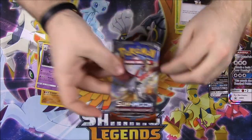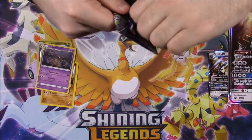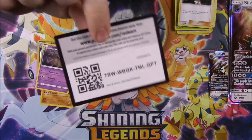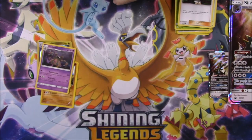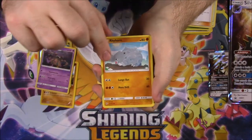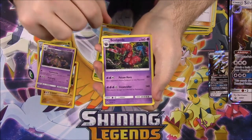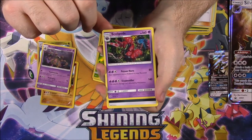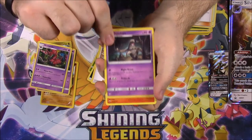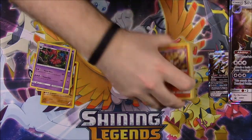And our last pack here is a Burning Shadows with Ho-Oh on the front. We gotta just rip it open. There's the code for that. And then we've got a Meryl, Hoo-Hoo, Rhyhorn, Ralts, Tangela, Caterpie Reverse Hollow, and a Skullipede maybe as a rare. Dark Energy, Acerola, Dustclops, and a Simsear — however you want to say it — that's what it is.